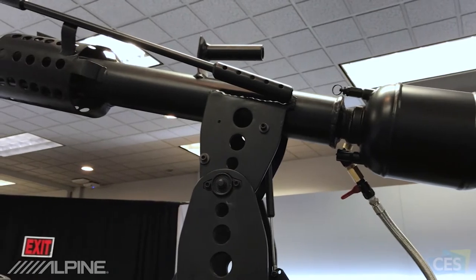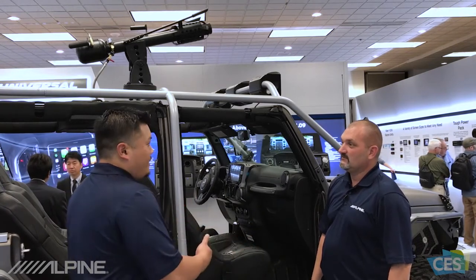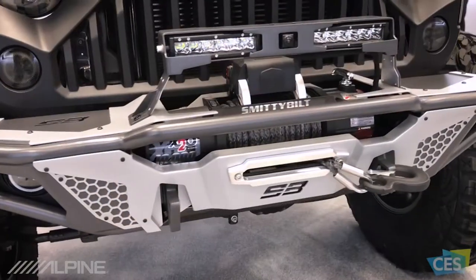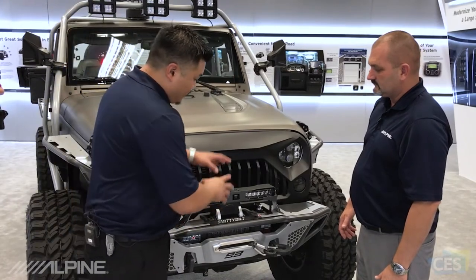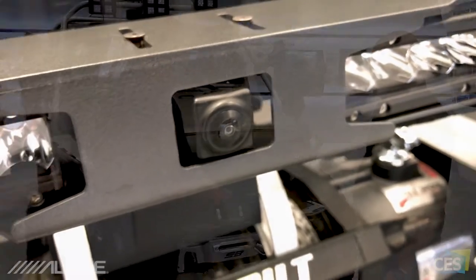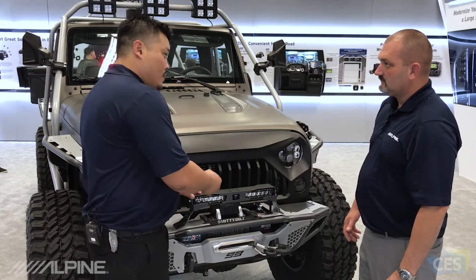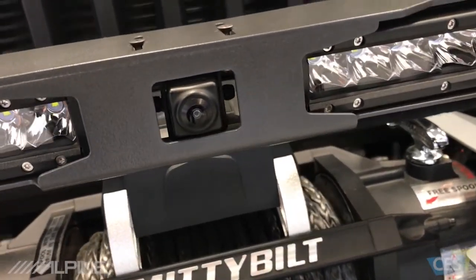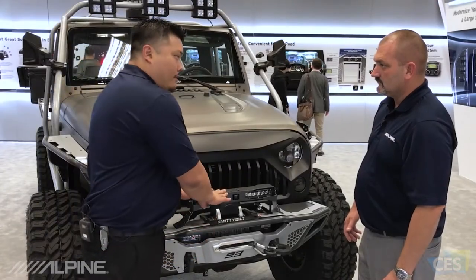That is a t-shirt cannon — very high power, holds about 150 PSI, so we can launch t-shirts to big crowds when we're out at parties and tailgating. What you're seeing here is a bumper built by Smittybilt, co-engineered with Alpine. We've actually engineered a location for the Alpine HDR camera — a perfect fit on this bumper. It's also engineered in the back as well, with a spot specifically designed for our Alpine camera. Moving forward you'll be seeing that a lot with Smittybilt bumpers — this is the Apollo bumper. We're really excited about this collaboration because when you buy a Smittybilt bumper, there's a perfect spot for our Alpine camera.